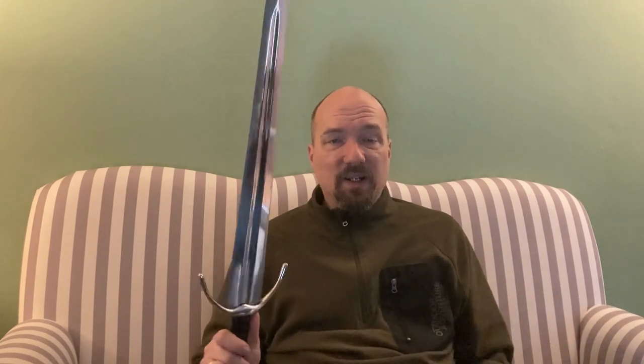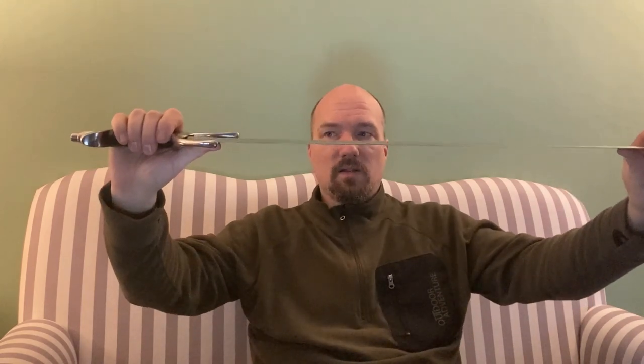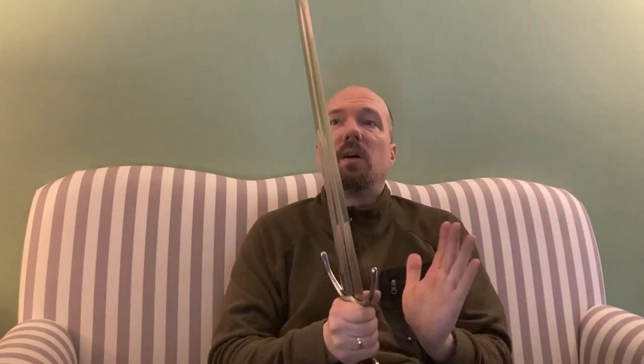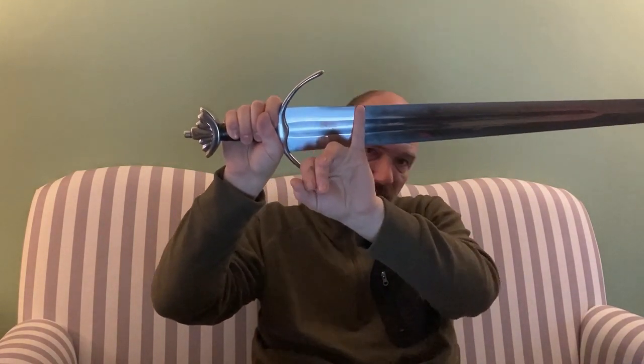For the sword itself - it is well made. Windlass is always a 50/50 chance: you either get a wonderful sword or total crap. They do many swords quite wrong - unwieldy pieces of steel - but then they have swords like this one which are just wow, especially for the price. The blade is carbon steel: thin, broad, with a deep broad fuller. It's quite flexible, has a good point of percussion, and also a good point of balance - around where my pinky finger sits.